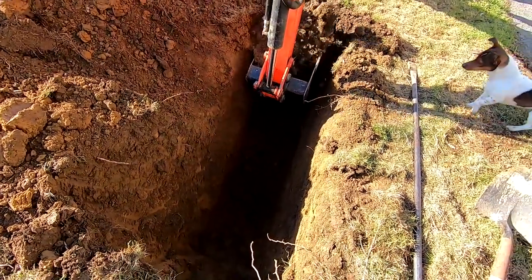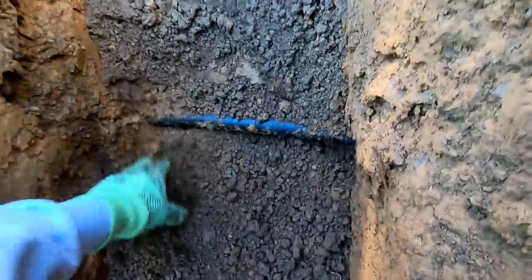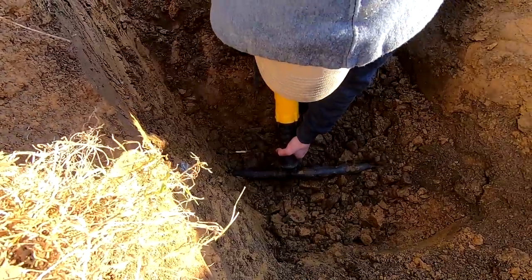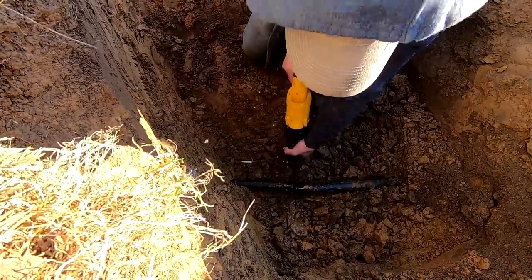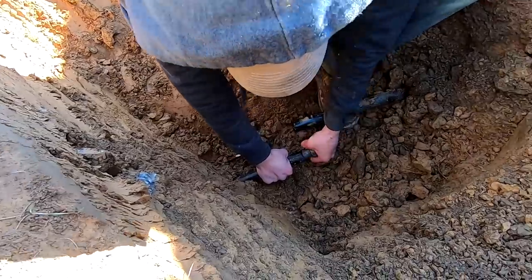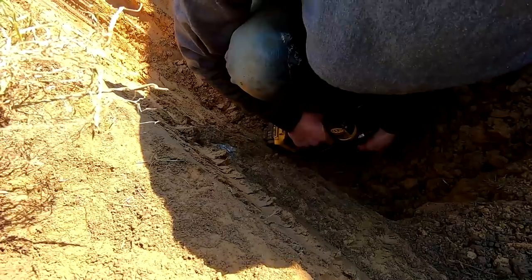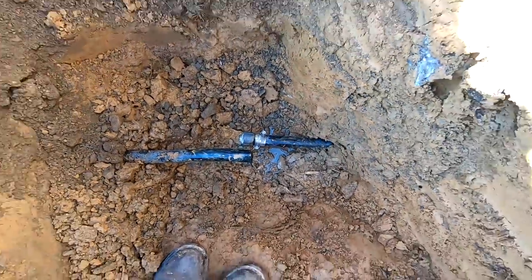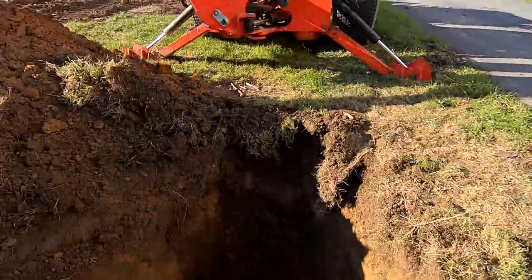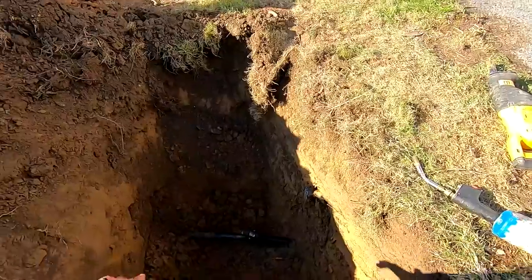We're getting down there now. There's a water valve there — we thought that valve just turned this line off, but it actually branches off to other stuff we need in the barn. In the old barn, we'll just plug this line for now.